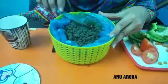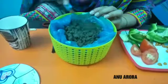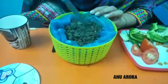Now our seeds are ready to sprout. After two days you will get a beautiful small sprouted plant.